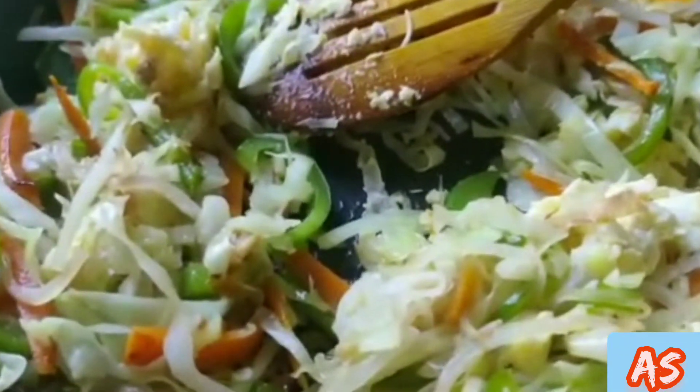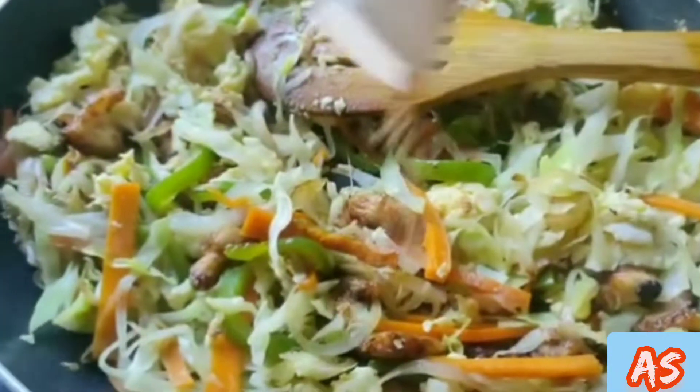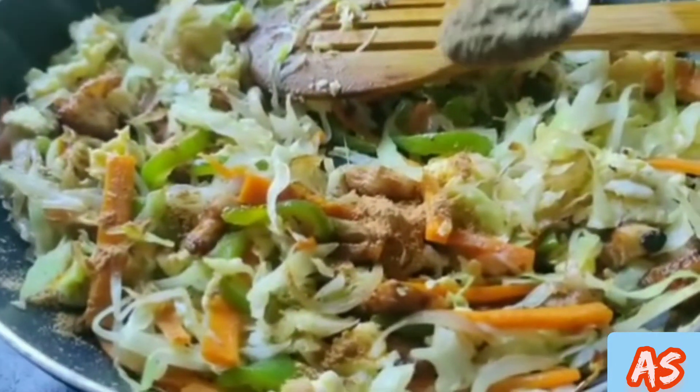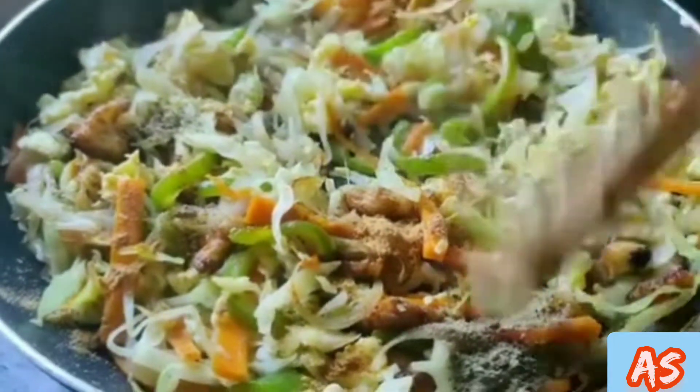Then mix it with the veggies and add the fried chicken strips. Mix it well. Then add some Hakka noodles masala. Then add 1 tsp pepper powder. Mix it well.